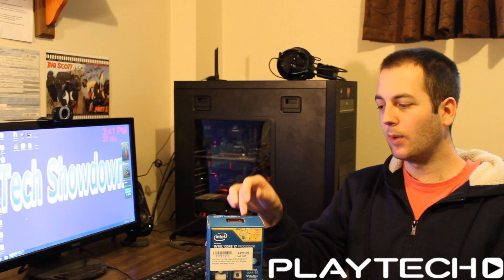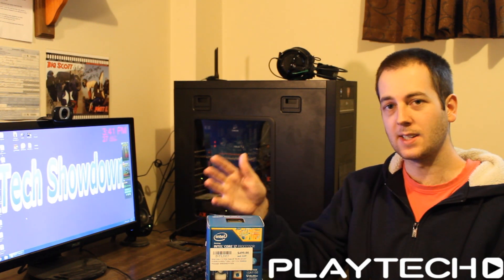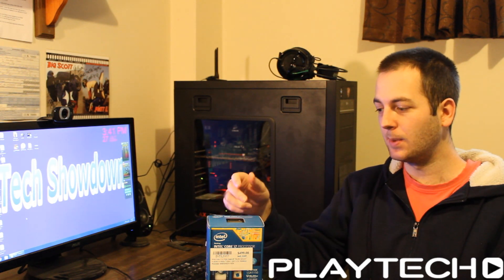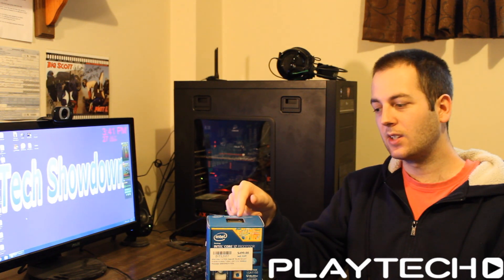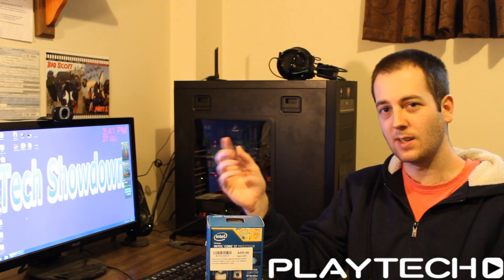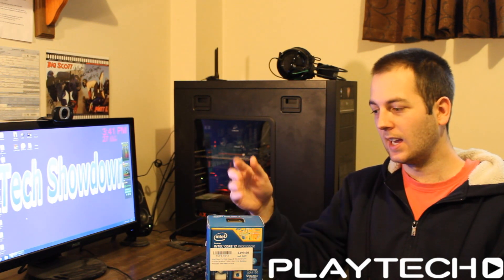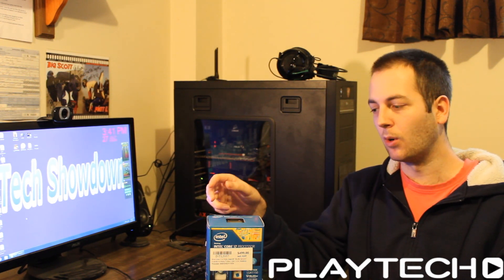Now who would I recommend the 4790K to? I'd say the same thing as in my Playtech TV video: I'd recommend the 4790K to anyone that was considering buying a 4770K for their rig — whether a new build or an upgrade. It pretty much replaces the 4770K, so there's no real reason to buy a 4770K anymore.